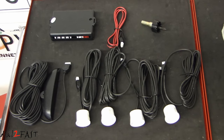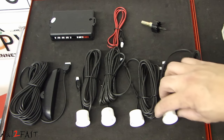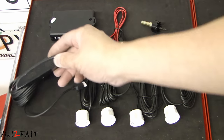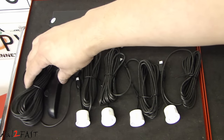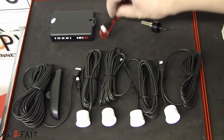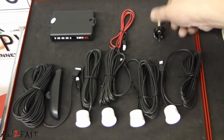Here's a look at the new backup sensor kit. These are the four sensors that get installed onto the bumper — for my white car, I got this white color one. This is the LED display module that you install in your vehicle to beep and also show you the proximity of the object via LED display. This is the control module, this is the power wire, and it also comes with a drill bit that you'll be using to drill the hole for the sensor.